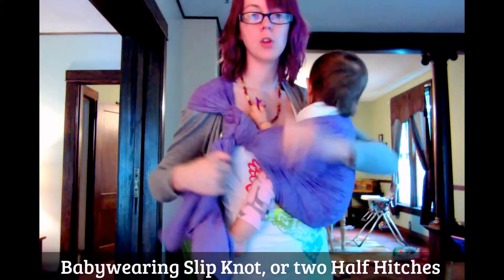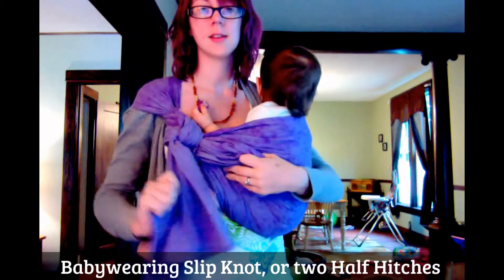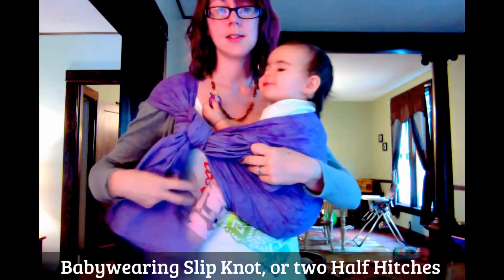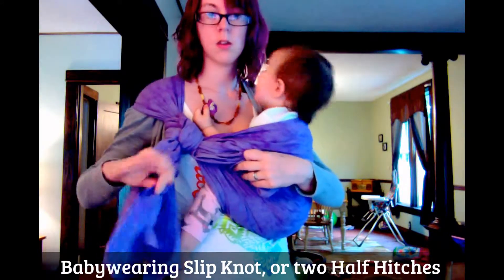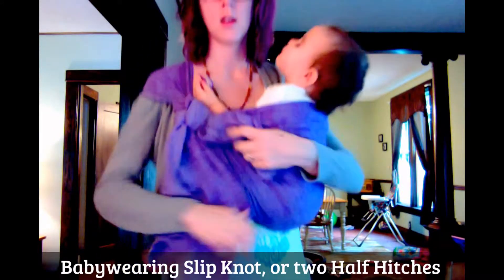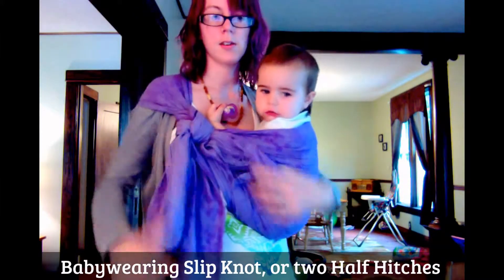if you need to tighten, you don't tighten the knot. You tighten this — and this is going to be what moves your baby, or what moves the carrier and tightens your baby.